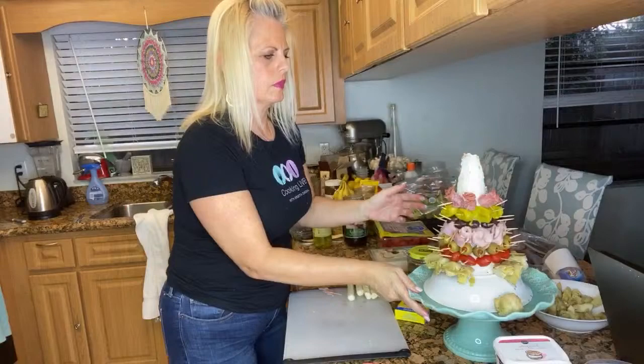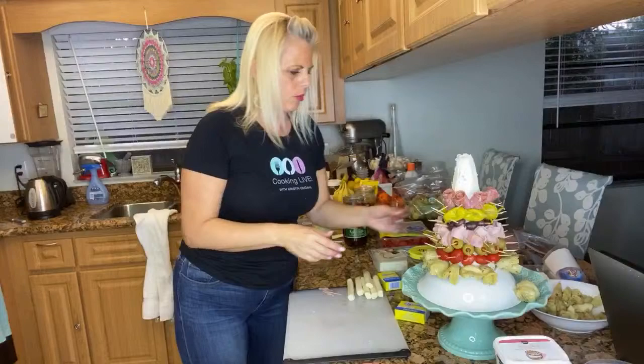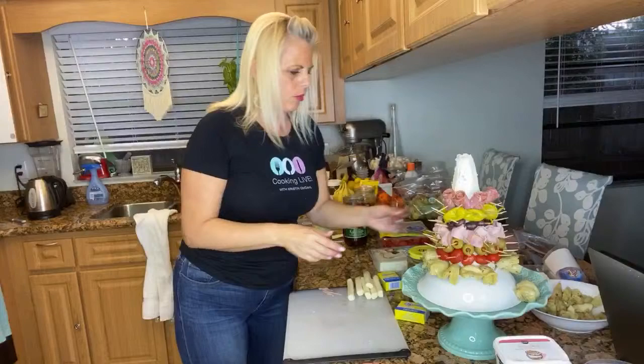As pretty as this would be without seeing the toothpicks, I think it's important if you're doing this at a party to show the toothpicks — number one so that nobody pokes themselves reaching in, but also it makes a nice sanitary way for people to pick up their own ingredient.